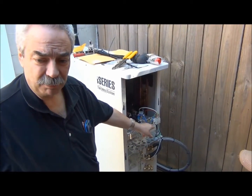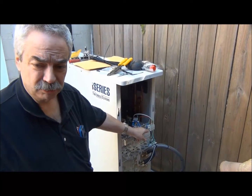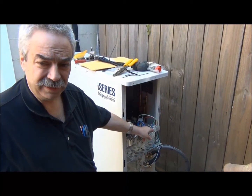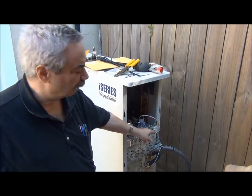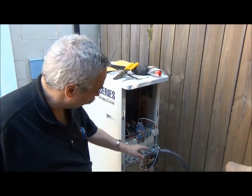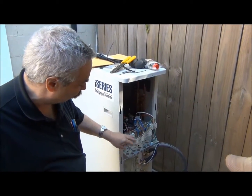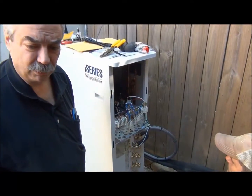This has 50-amp protection, so based upon local code we chose to use 10-gauge wire. You need at least 10-gauge wire, possibly even thicker. So that's our power supply. We showed you how the communication wires were hooked up before — that's low voltage. Of course, this is high voltage right here.